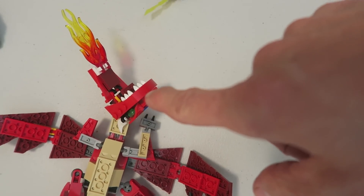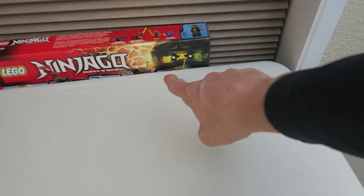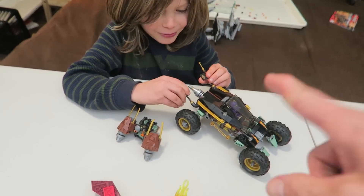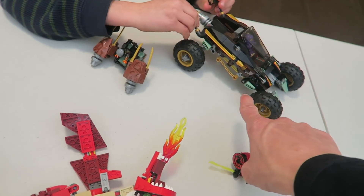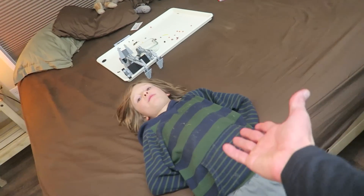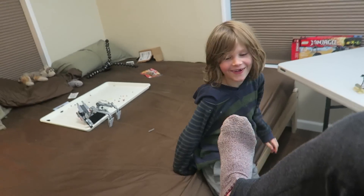The dragon looks pretty defeated. Okay, well that was awesome, dude! But we do not have time for you to demo this and rebuild it into something else out of your imagination — it is way too late, we need to go to bed. Alright Axel, give me five! That was awesome. Bye you guys, we'll see you later, thanks for watching!